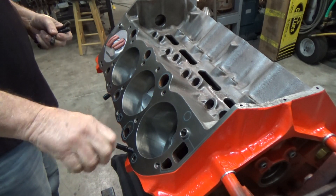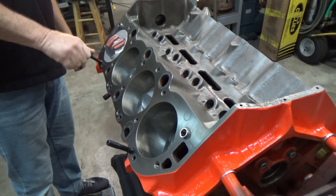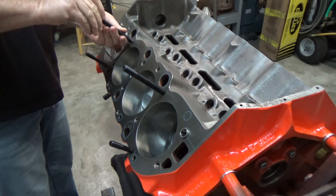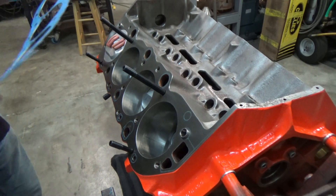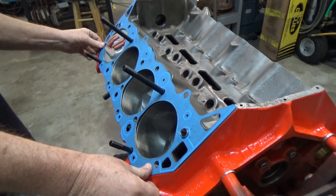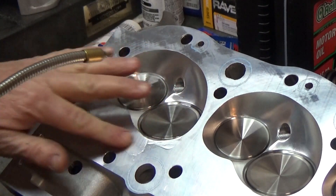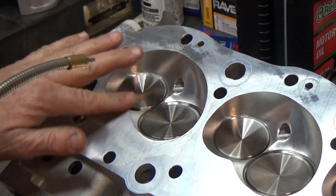I do put the head gasket on because your head gasket thickness can also impact your piston to valve clearance a bit. I don't torque it all the way down — it probably doesn't compress more than five thousandths when torqued down, so I just snug it down a little bit. I also like to put a little bit of oil on everything, because I want the clay to stay stuck to the piston and not transfer to the head when I roll the engine over.